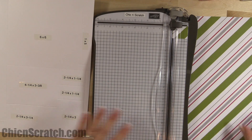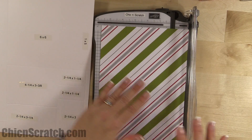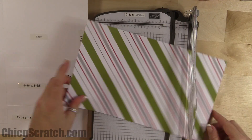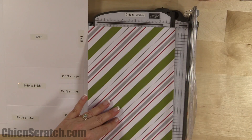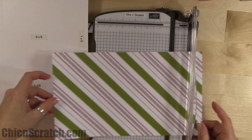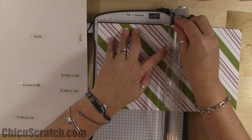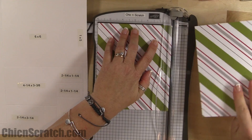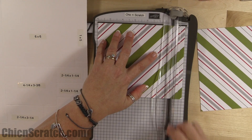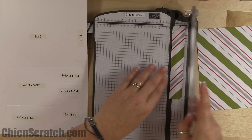The next cut — go back to this leftover sheet and cut it at six inches. Make sure you take it from portrait and turn it into landscape. Set this piece aside, then cut this again at six inches. This six-by-six piece is for our basket.